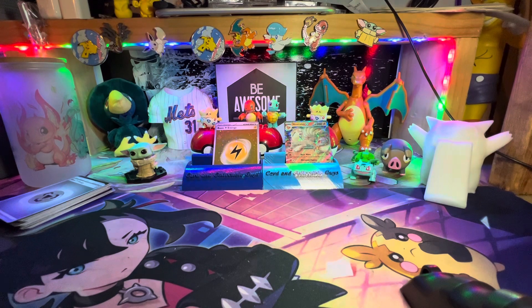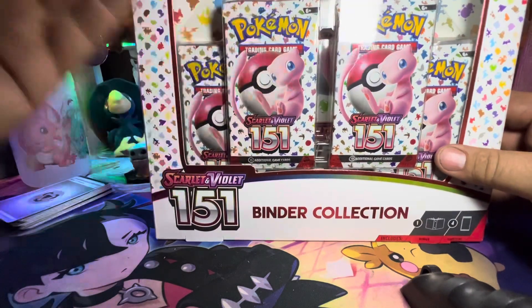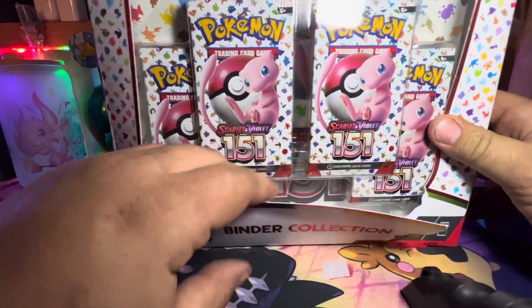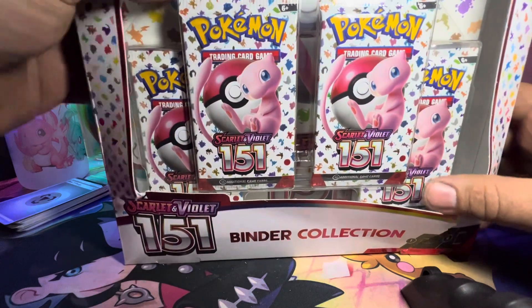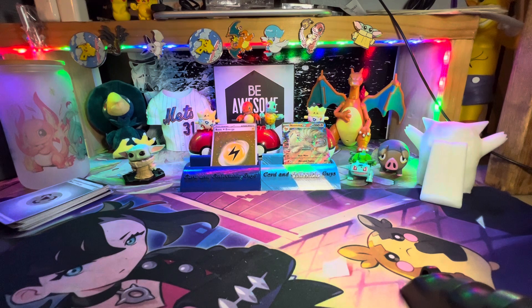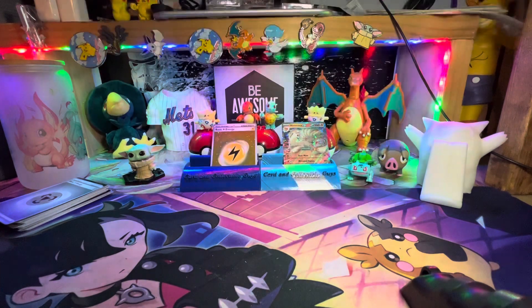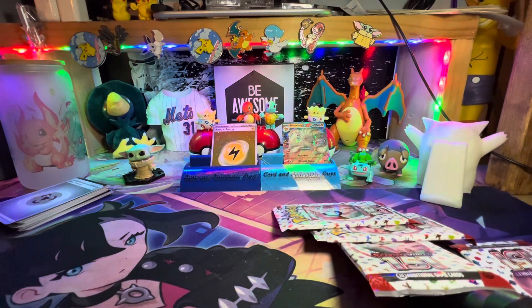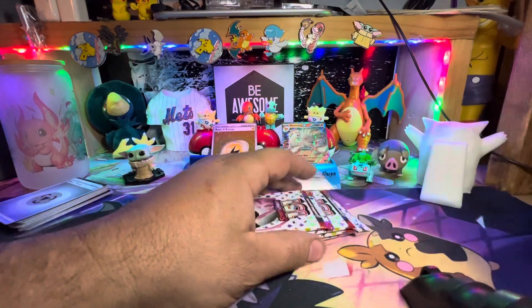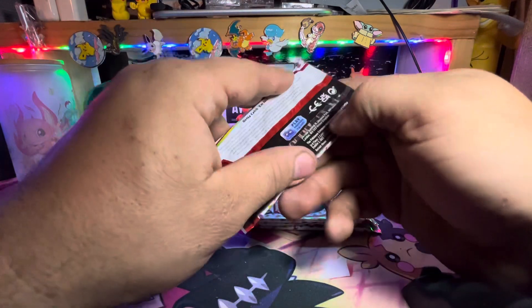We can't do a four-minute video. This is the other thing — again, we've opened this already. This is very cool getting a binder in here, probably the best value, especially if you need binders. Because this thing only costs like $5 more than one of the Pokémon binders usually sells for. So to get that and then four packs on top — not a bad deal. Let's see if we have any better luck. We love Ninetales, but let's be honest, we need more than that.